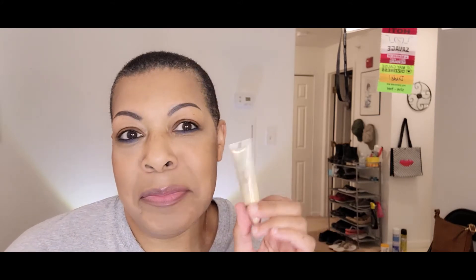Urban Decay Eyeshadow Primer Potion in Eden — I remember liking it back when it first came out. But I've been so stuck on the Fenty because I like that it's a tacky primer. This expires actually at the end of this month, but I want to try it again because I have it and I haven't used it. I don't even remember how much I used to use, but I'm going to blend this out as I do with the Fenty Primer.